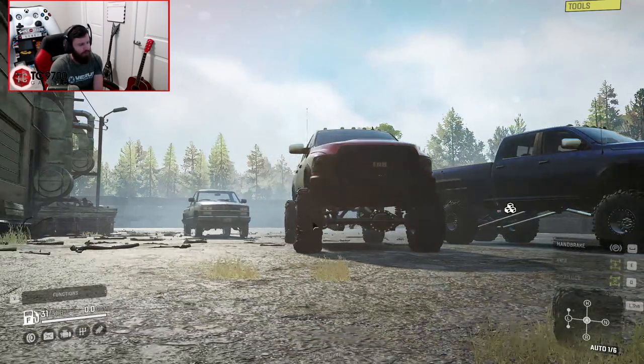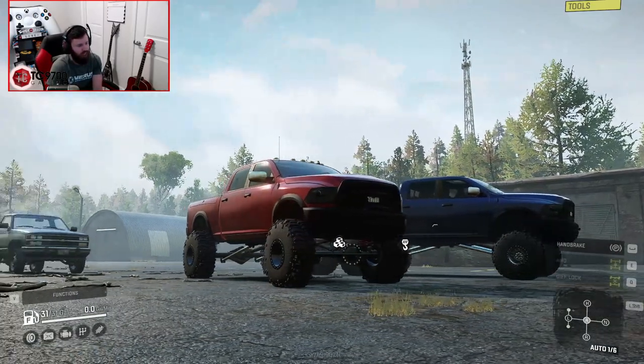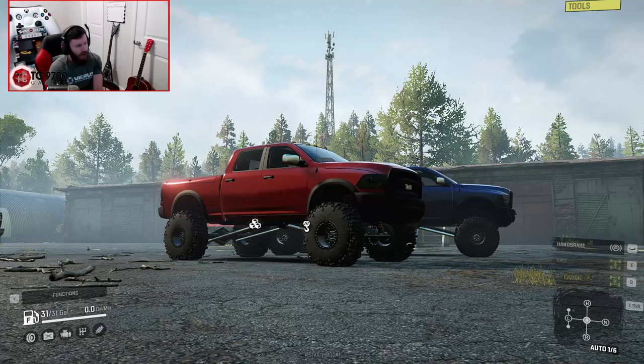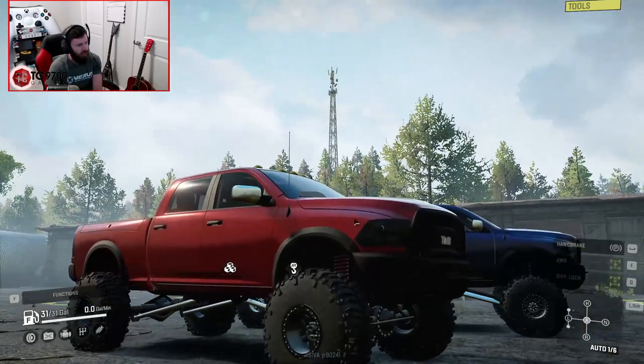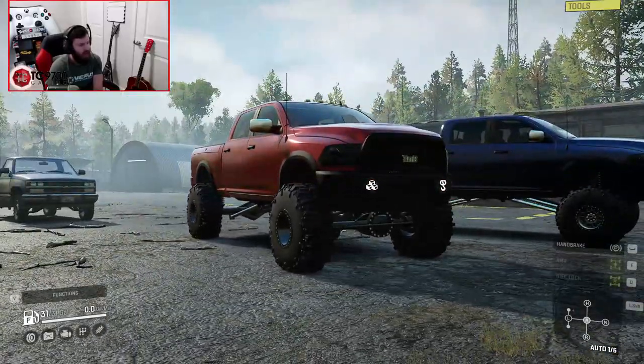The 4x4 now has a full color palette, and so does the 6x6, but I've just got them in a couple of different colors right now just to kind of show the variety. I really do love the way the 4x4 looks in red — I think it looks perfect.